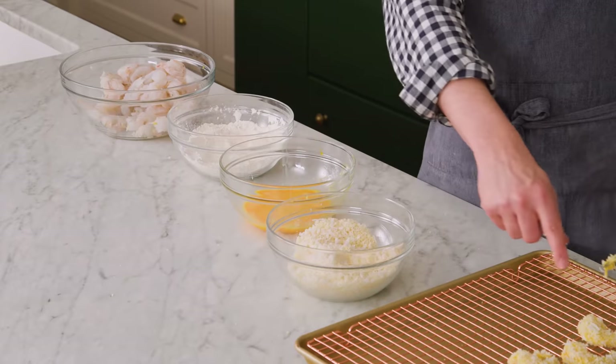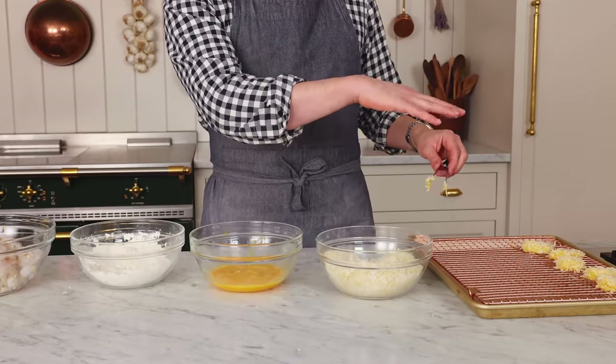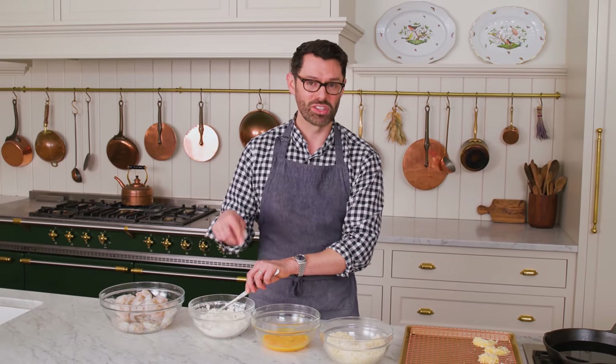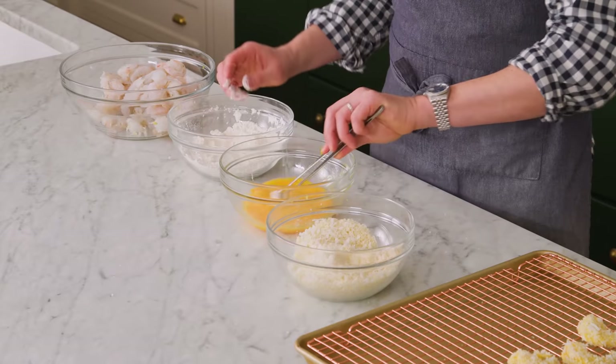If you do, you would freeze them on a sheet of parchment paper all separate — make sure they're not a big mountain — and then once they're completely frozen, you can pop them into a freezer bag, and you would just have to defrost slowly.